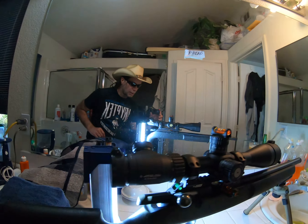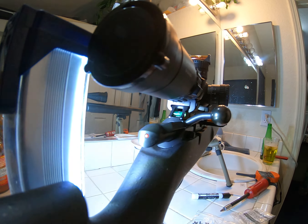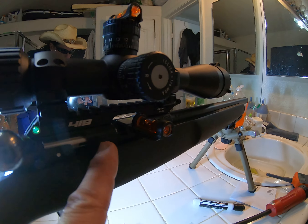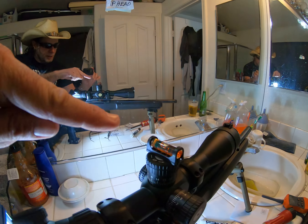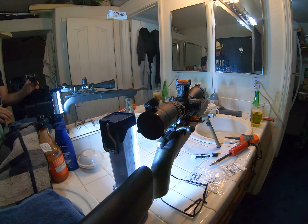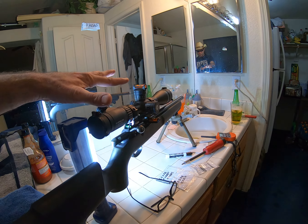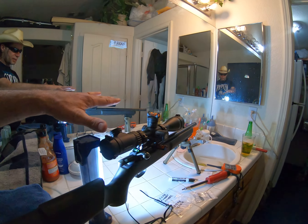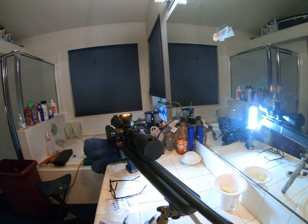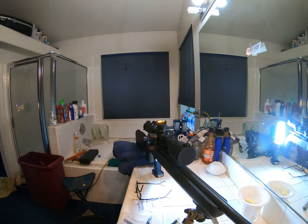What we did is we leveled things out — you can see there's a little green bubble back there. We leveled that out, then we leveled this bubble, then we leveled the bubble on top of the scope. And we're about to torque these bolts down right now. The numbers are written down here.